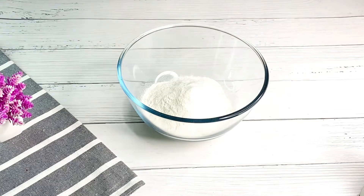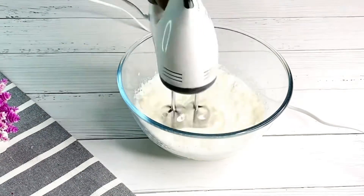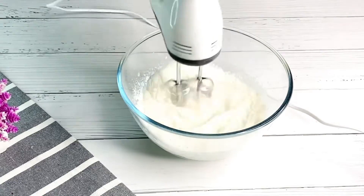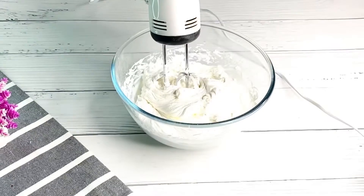First thing we are going to do is add in our powder whipping cream and one cup of very cold water. We're going to whip this up properly until stiff peaks form. Just keep whipping until it looks something like this — at this stage it's perfect.